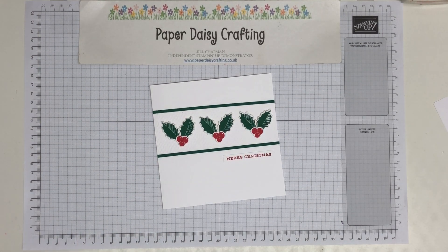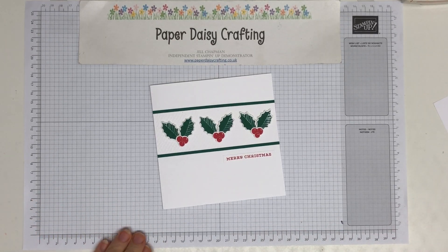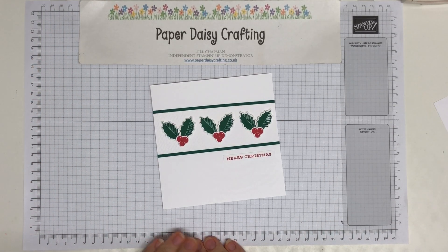Hello, this is Jill from Paper Daisy Crafting. Thank you for joining me today. I'm an independent Stampin' Up! demonstrator here in the UK, showcasing products from Stampin' Up! to show you how you can use them in your own paper craft projects.